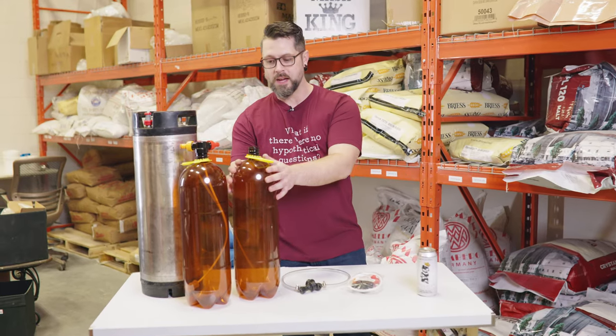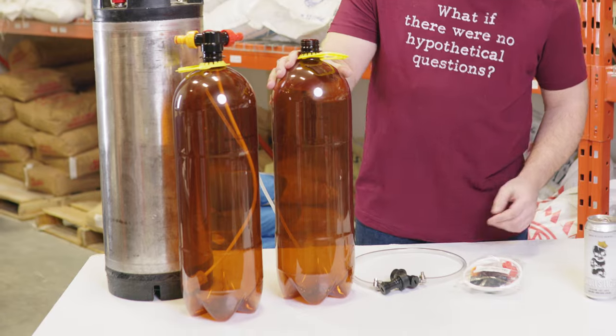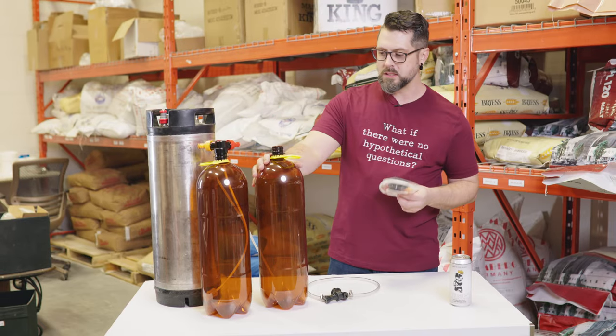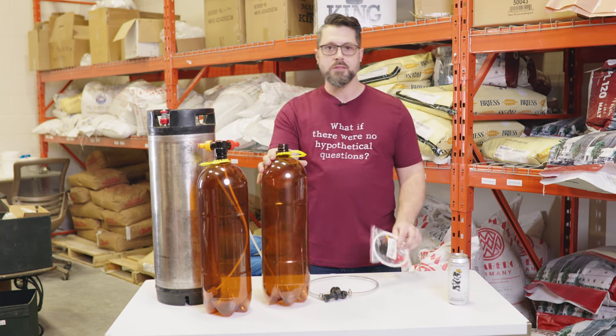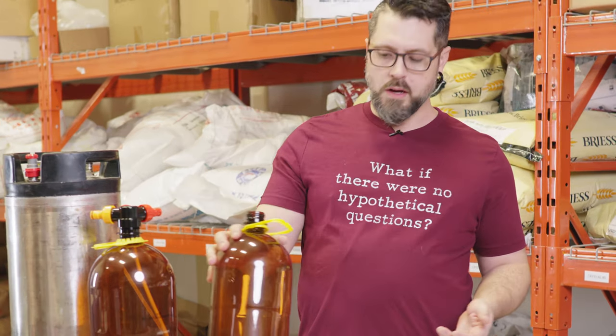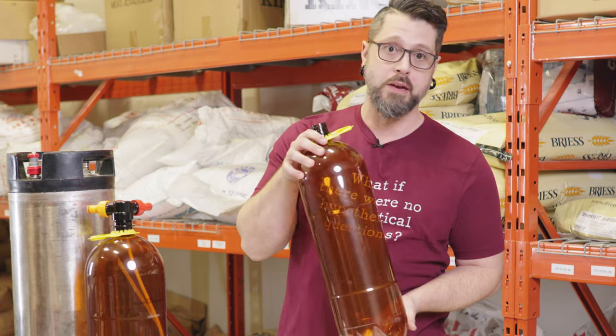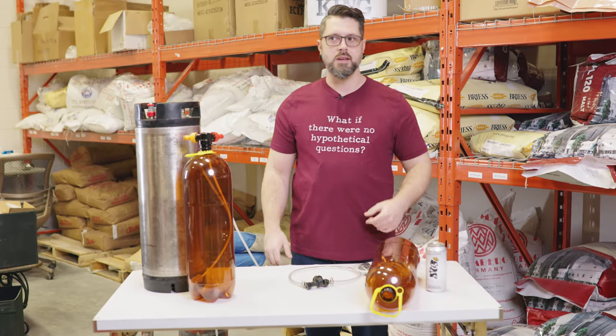There's this new product from Kegland. This is the eight liter PET kegs with ball lock connections. One of the coolest things about this is they're designed to fit in a normal fridge. Like, I live in an apartment, I don't want space for a full keg fridge, right? Well, you can take these. The other cool thing that this can do, that no other keg can do that I know of, is you can lay it on its side.